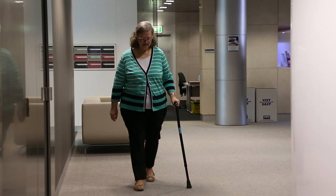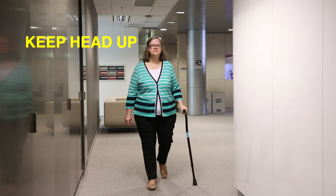You will find the more you walk, the easier the rhythm of the stick and leg combination will become. Try not to overthink the movement; keep your head up and try not to look at the floor.